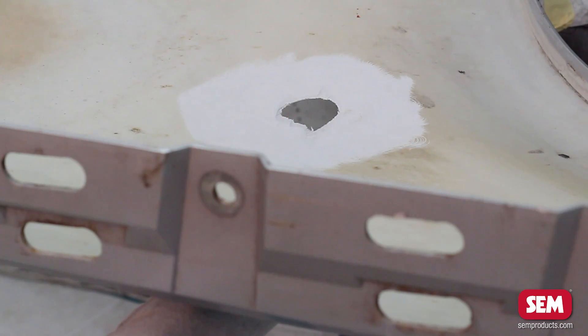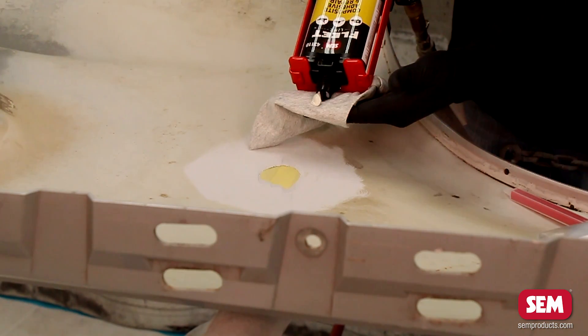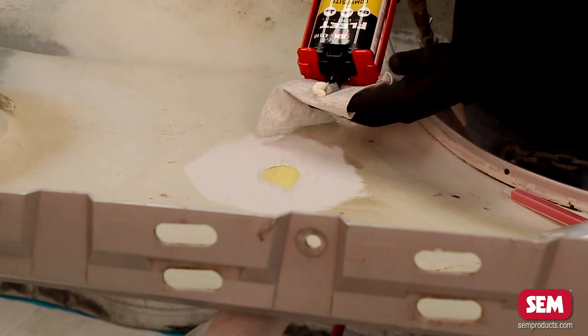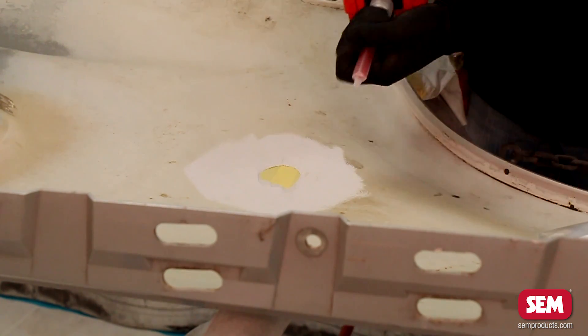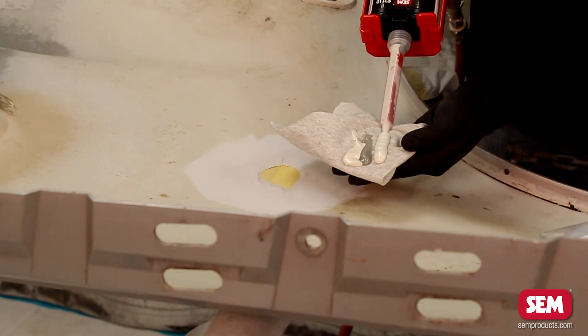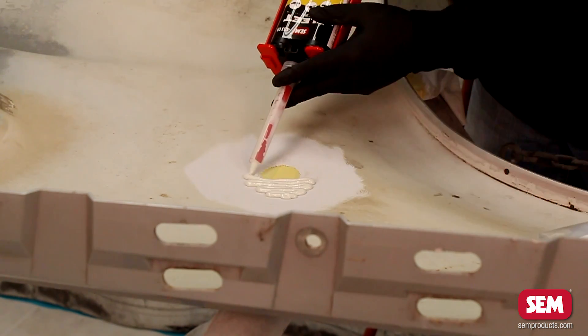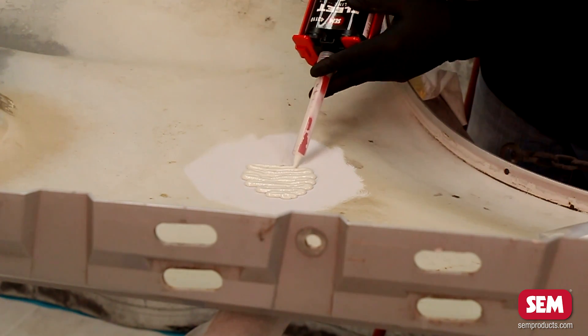Blow off the dust with clean dry compressed air. Starting with the backside repair, place a strip of masking tape over the face of the repair to keep the product from seeping through. Equalize the cartridge by dispensing product until both parts flow equally. Attach the static mixer and dispense two to three inches of test material to make certain of proper mixing.